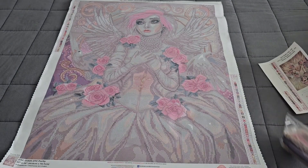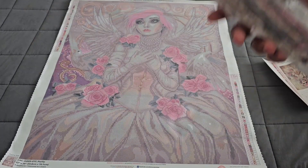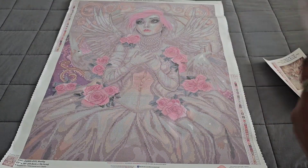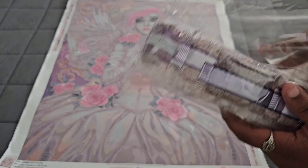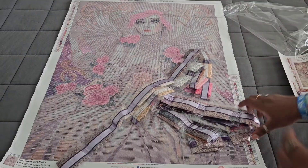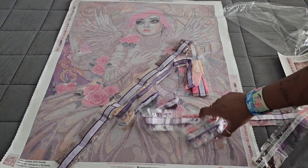This kit is coming in with 46 colors — oh my god, 46 colors in this kit! Again, 55.8 by 70.7. Now we have our drills — if you're someone who doesn't like the noise of crinkling plastic, mute your phone for like 30 seconds. What is your favorite Enya Morthe canvas? Write that down in the comments! We've got a lot of muted colors in this kit.